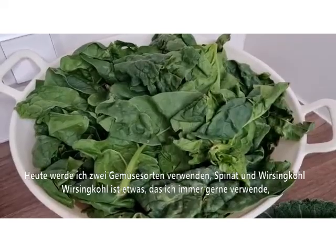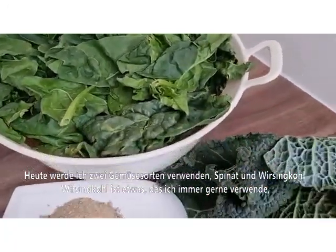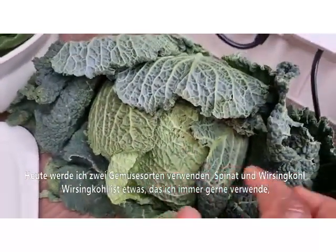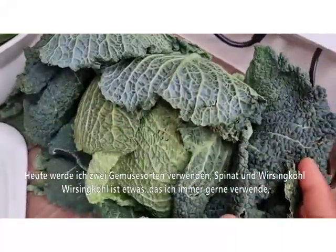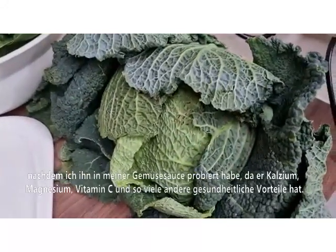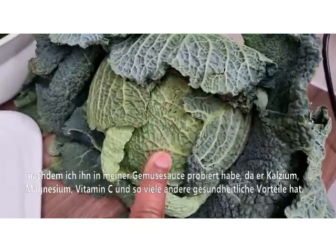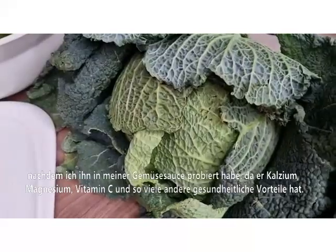Today I am going for two vegetables: spinach and savoy cabbage. Savoy cabbage is something I easily lay my hands on over here, mostly in winter. So if you live nearby, you can go for any other vegetable. It is rich in vitamin C, magnesium, calcium, and many other health benefits. It tastes so good in your vegetable sauce, so you have to give it a try.